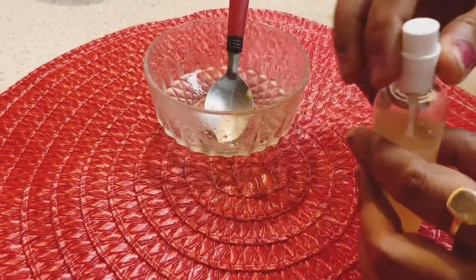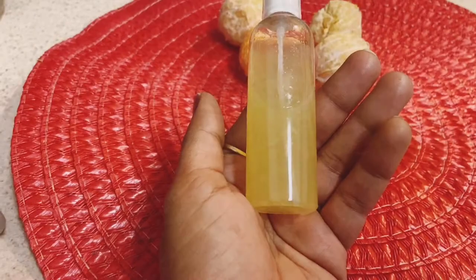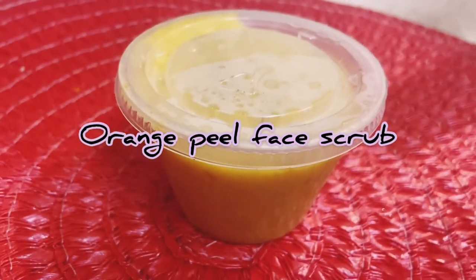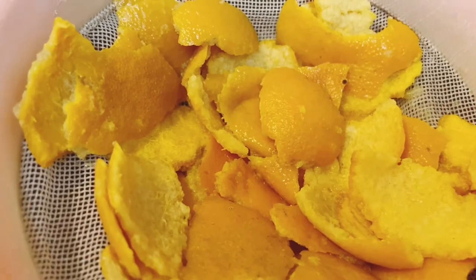Fill the toner in a spray bottle and shake it very well before every use. Apply this on your face before applying any moisturizer to your skin. Next, we will make a face scrub from the leftover orange peels — just make a paste of these orange peels by adding a little water.